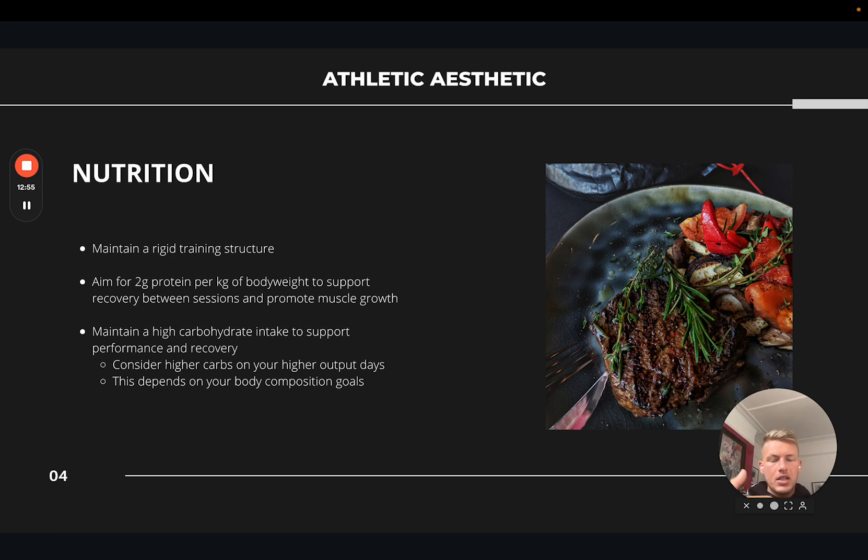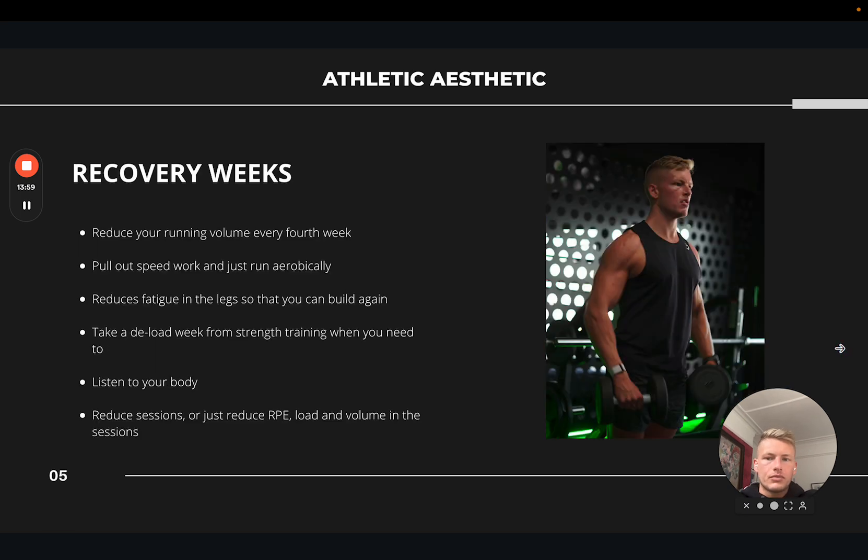You can also look into consuming more carbs on higher output days. I do one double day per week on a Friday — an 8 or 10k in the morning then gym in the afternoon — and I consume more calories through carbohydrates on that day. If you're prepping for a half or full marathon, you'll need a lot more carbohydrates on those longer run days and also the day before. This does depend on your body composition goals: if you're in a deficit trying to lose body fat, higher output days can be a great way to achieve a deficit, so you might keep carbohydrate intake the same but accept that performance and recovery may suffer slightly. It's always about finding that balance between having enough fuel to perform and being in a calorie deficit — which is why tracking calories is super important if you're doing hybrid training with a physique goal.